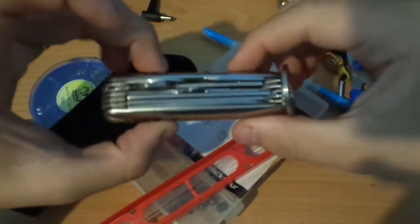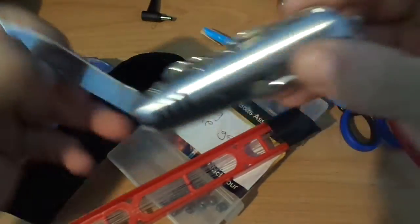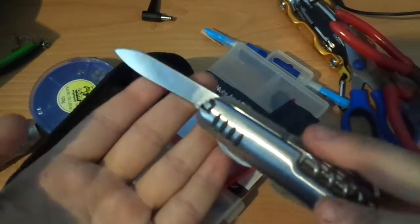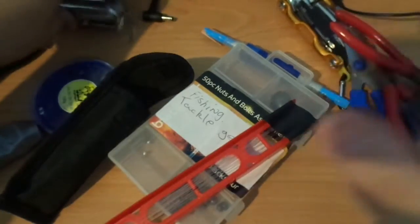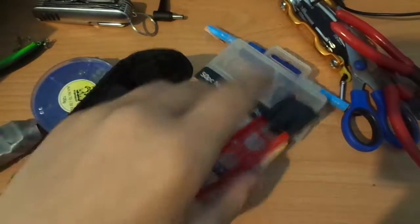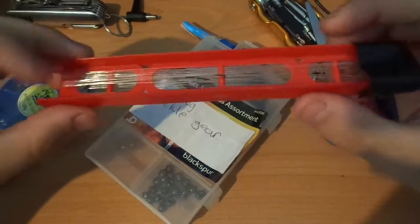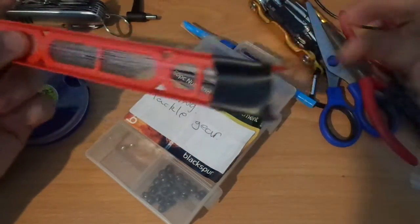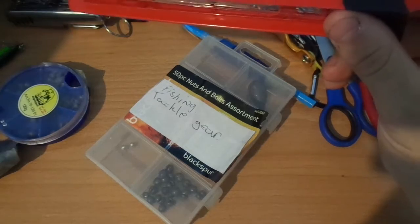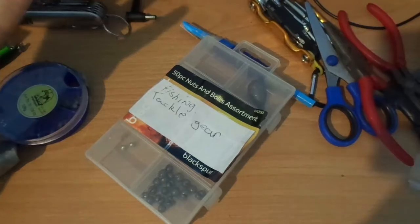I have this multi-tool knife with a knife inside — my dad got it for me because I love to fish and cook. There's a little pouch for it as well. I apparently got this one with my telescopic fishing rod, so I'll probably never use it.